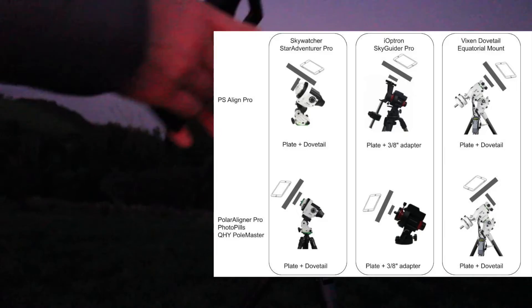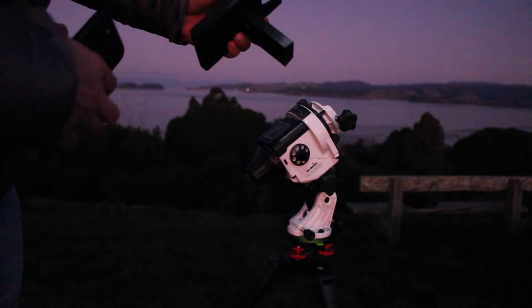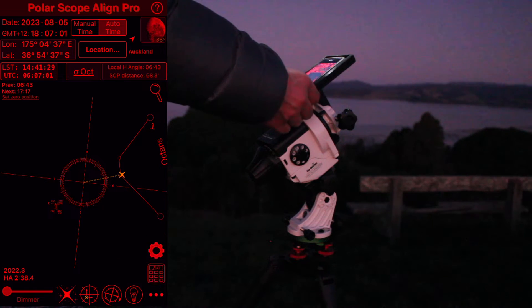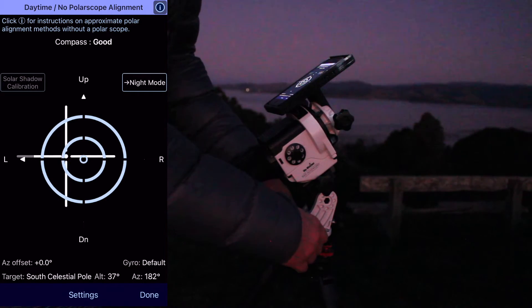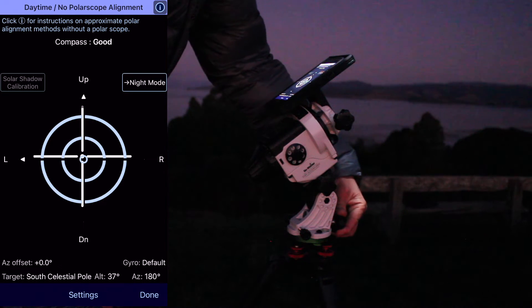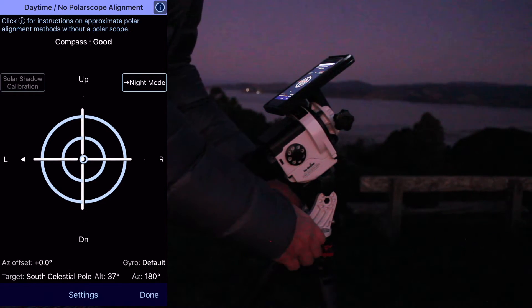If you are using iPhone, I strongly suggest using PS Align Pro. In order to use this application, you need to set up the Skylabs polar alignment adapter in a T-shaped form, so the phone is set in parallel to the polar axis. In PS Align Pro, you will see that down below there are three dots that open a zoom menu. Then you select the sun icon, which is the daytime no polar scope alignment. This will show three concentric circles and a cross with a dot in the center.